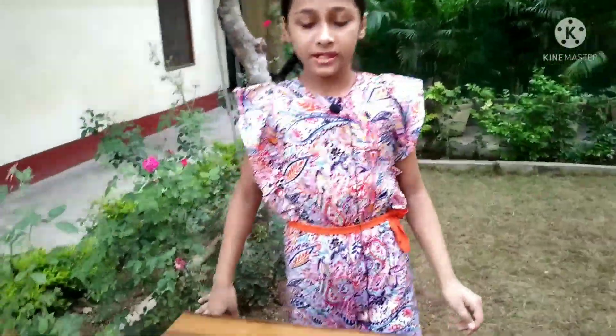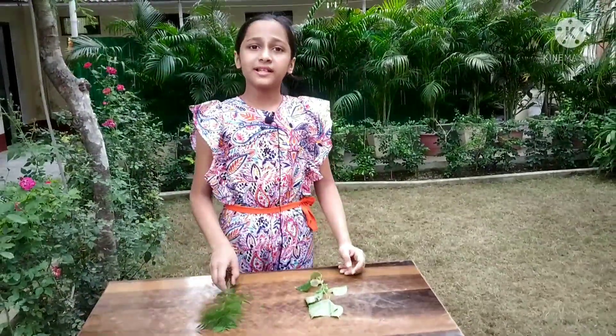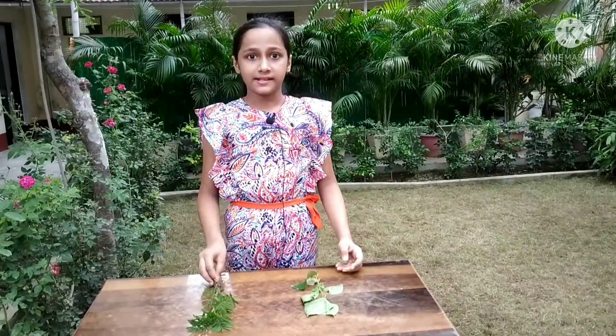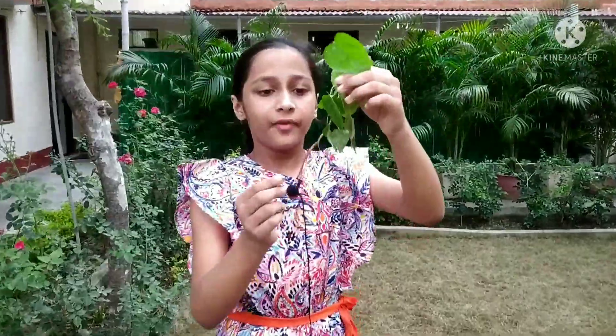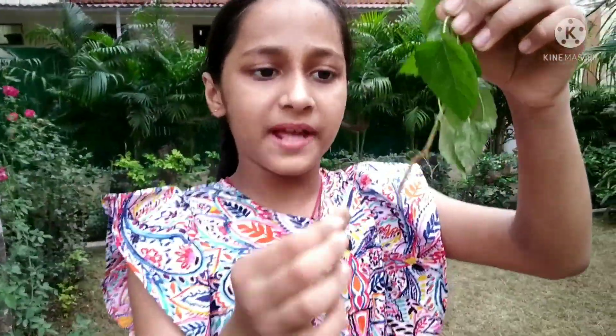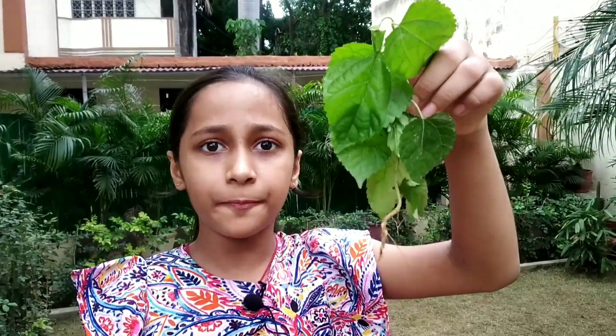Thus, we observe that the marigold plant came out easily. What is the reason behind it? Let's analyze. We can see that this weed has one main thick root and many thin roots at the sides. It is called tap root. It goes vertically downward in the soil, and thus it is hard to pull it out.